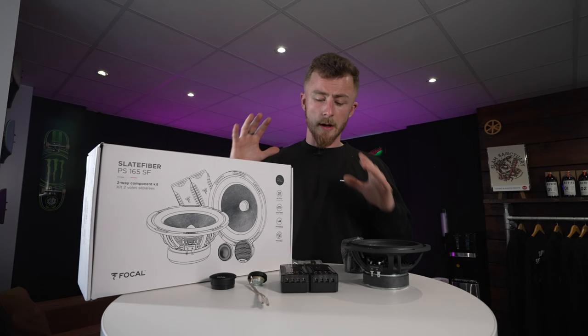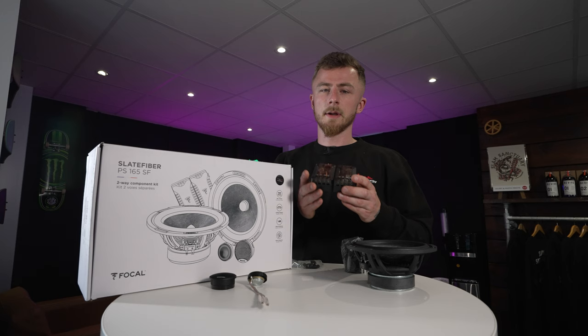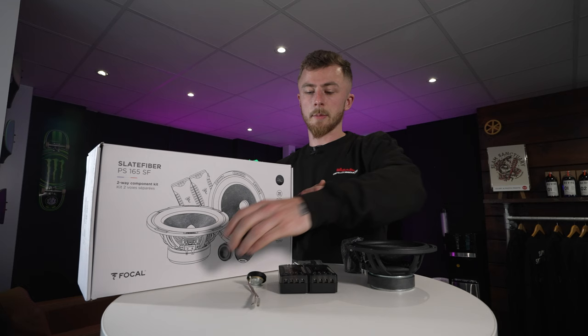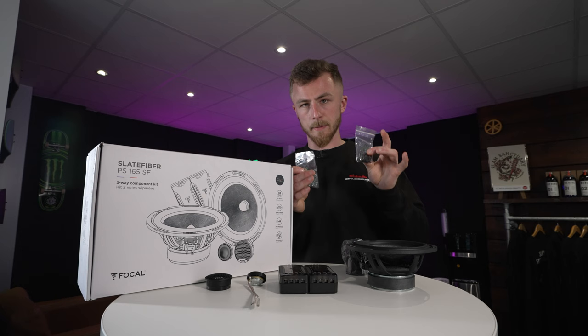So we have the contents of the components unpacked here. As the whole kit, you have a pair of six and a half inch mids and woofers, two pairs of separable crossovers — I'll explain that in a second — a pair of tweeters, and two different mounting options for the tweeters: a flush mount or surface mount tweeter pod, or a surface mount angle tweeter pod. You also get screws, clips, nuts and bolts to attach it to your vehicle.